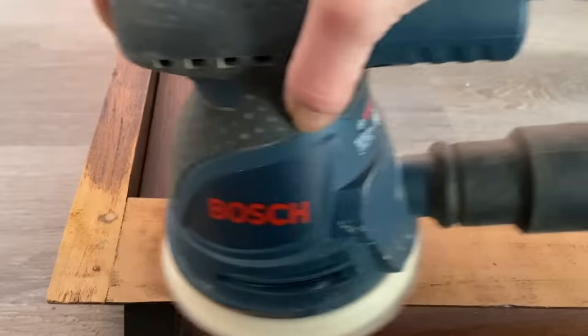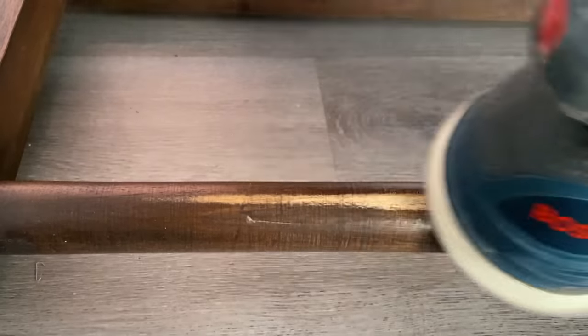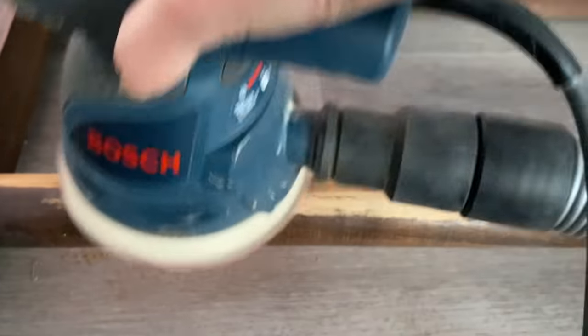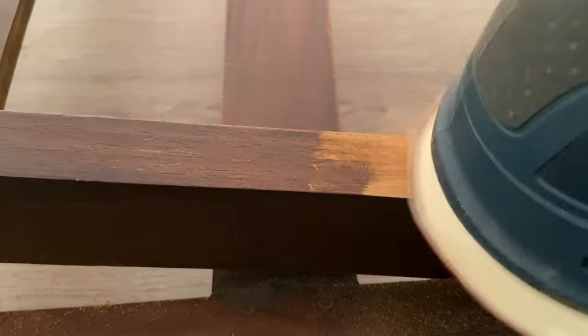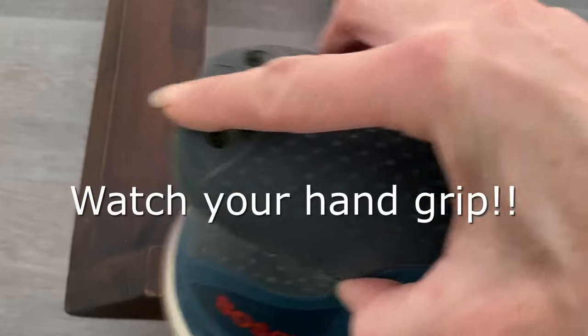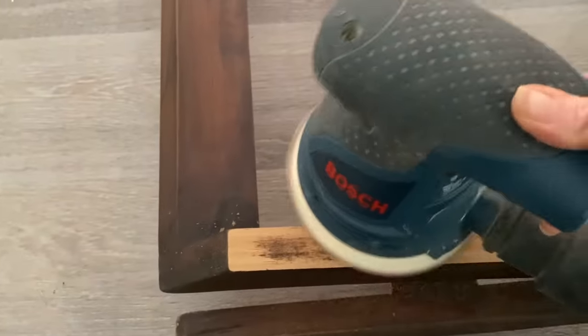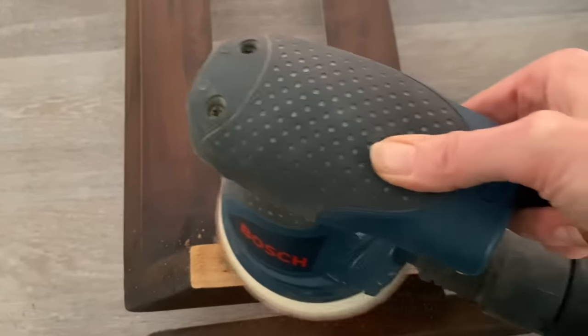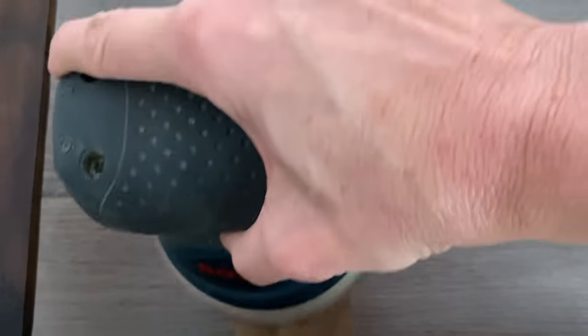First thing I'll do is sand it. I ended up starting with a 60 grit because the stain was so deep into the wood. Depending on what you're sanding, it can sometimes go really fast, but again I was wrong — the stain was a lot. What I noticed is I was actually gripping my sander and the handle way too hard. I had to teach myself right from the beginning to hold the sander more lightly and let the sander do the work, because your hand can get fatigued so quickly.